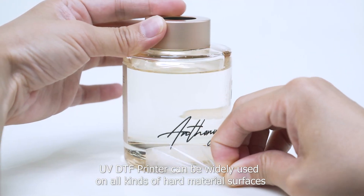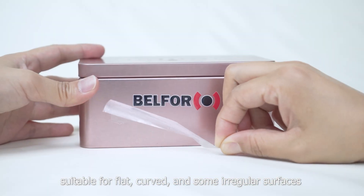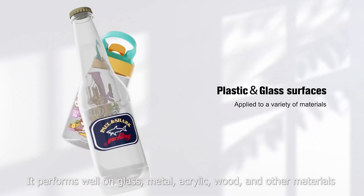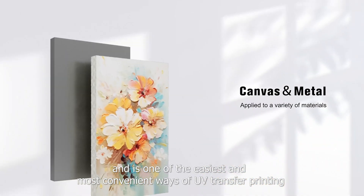UV-DTIF printing can be widely used on all kinds of hard material surfaces. It is suitable for flat, curved, and some irregular surfaces, and performs well on glass, metal, acrylic, wood, and other materials. It is one of the easiest and most convenient ways of UV transfer printing.